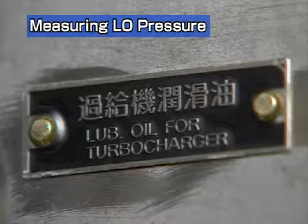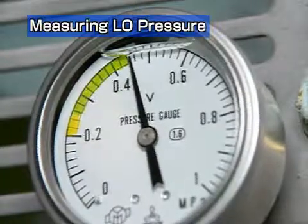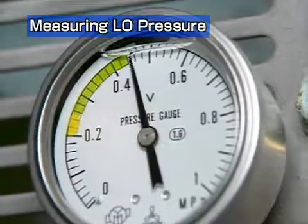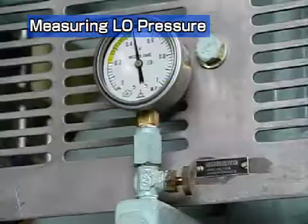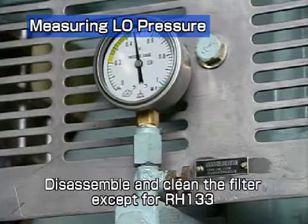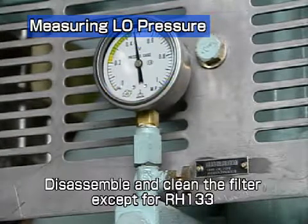Measure the lube oil pressure of the turbocharger. Check that the pressure is over 0.3 megapascal. Replace the paper element if the pressure is below 0.3 megapascal. Do not reuse the paper element.